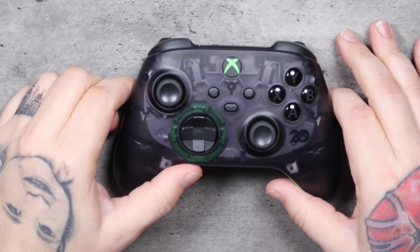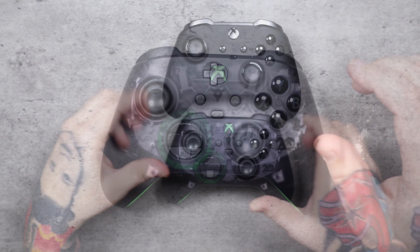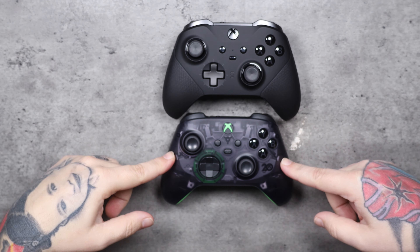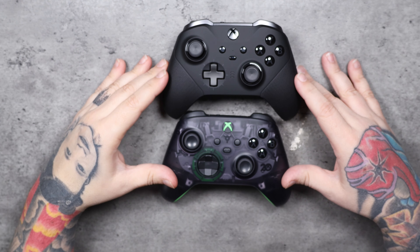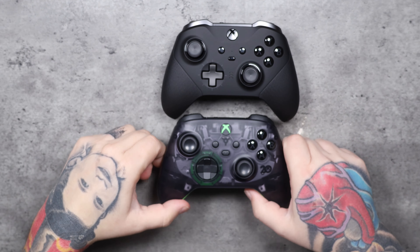Good luck finding one — you might stumble on one like I did, or you might have to pay extra if you really want one. So what do you guys think of these controllers? Elite controller is almost $200; the 20th Anniversary controller is $70 if you can find one at retail. These are the best two looking controllers I've seen from Microsoft in any lineup in my opinion. I'd love to see Microsoft do a translucent black with red or blue, and I guess there's the Xbox Design Lab where you can create your own controller — I'm not sure if they offer translucent options there.